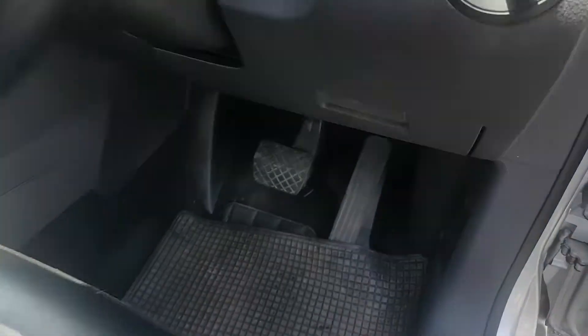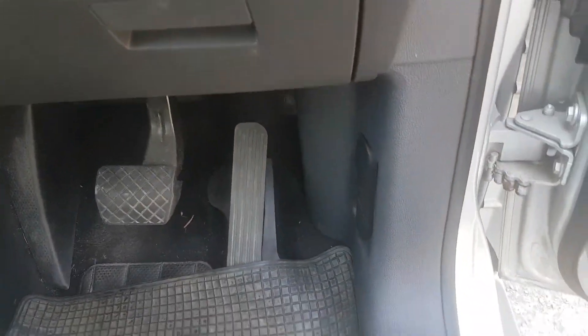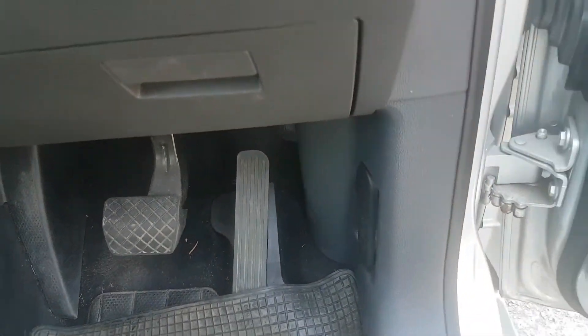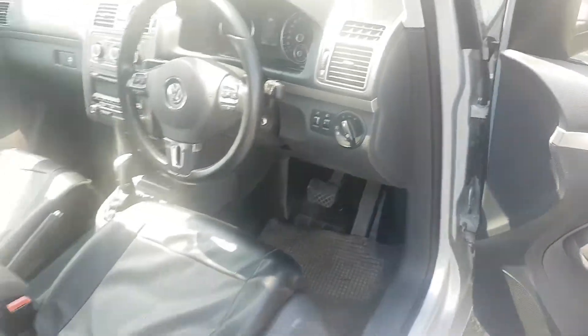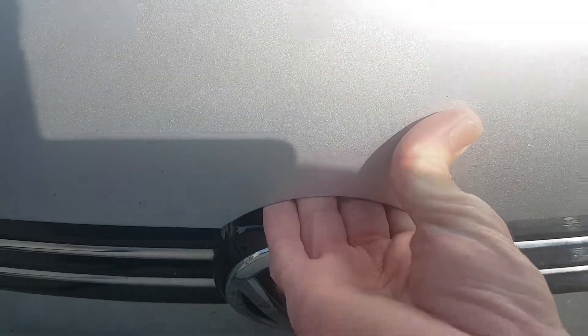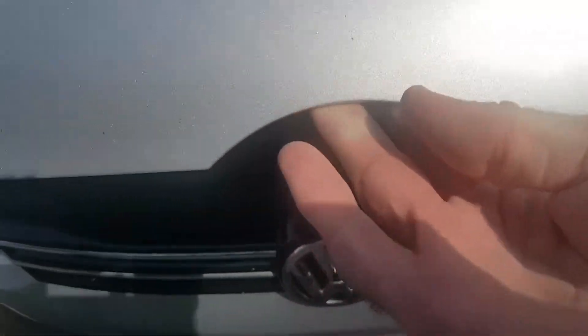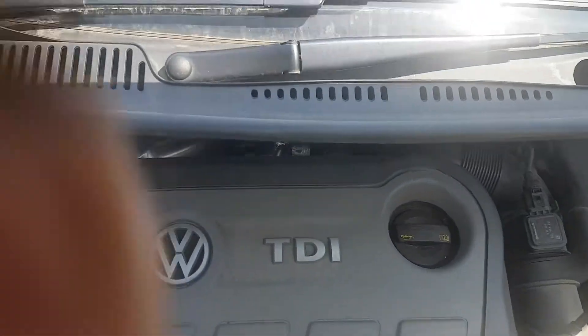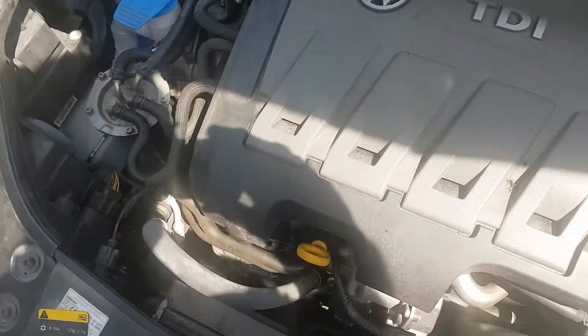To do the under-bonnet checks in the Touran, first of all you've got to pull the under-bonnet lever here to unlock the bonnet of the car. Pull that there. Then you go down to the front of the car, put your hand in under the bonnet, find the semicircular release, and the bonnet lifts up. Now under the bonnet here we have a certain amount of checks that need to be done.